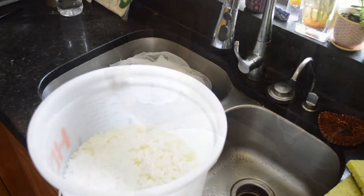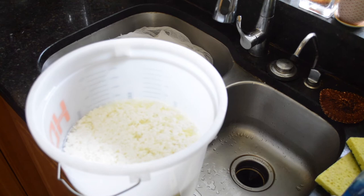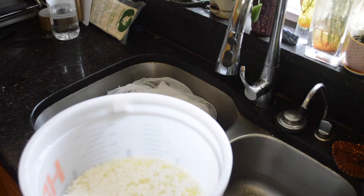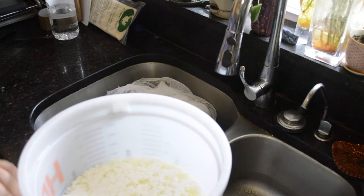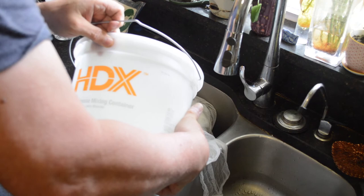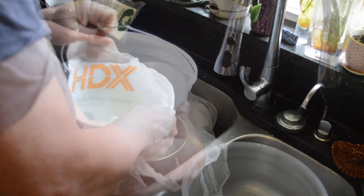We've now sat for about three hours and you see that it's curdled nicely. Let's see if I can zoom in on that. So now we're going to pour it into a strainer, into a colander with cheesecloth. You can see that it's separated the milk from the whey. Let it drain.